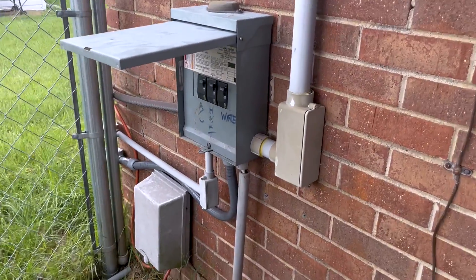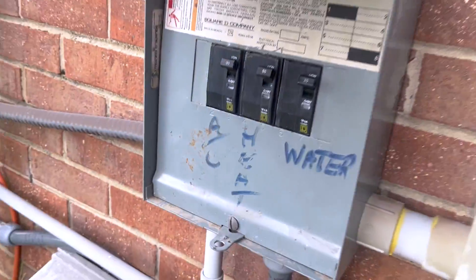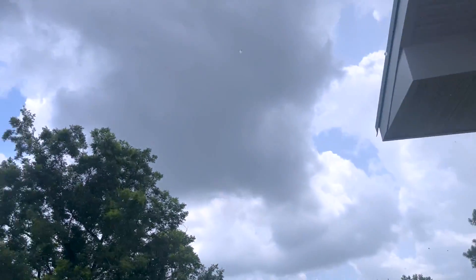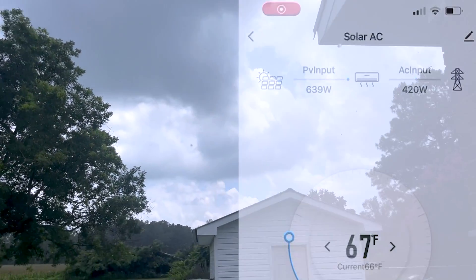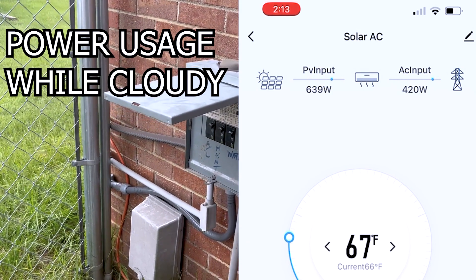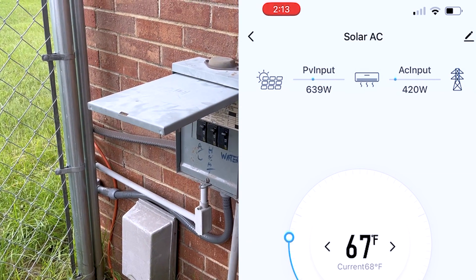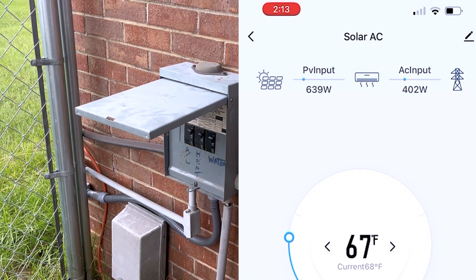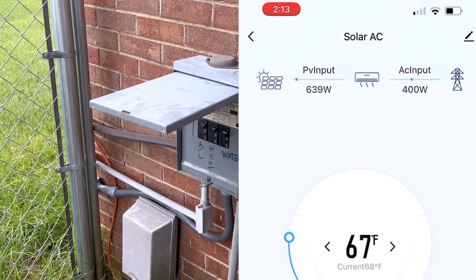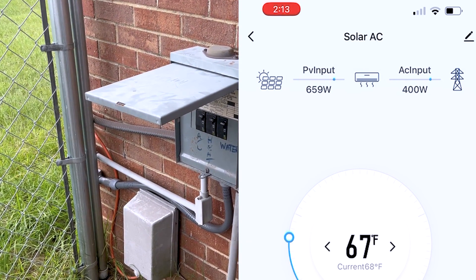We got the breaker in - we took out the old well breaker and put our 20 amp in for the mini split. Right now it's running and using a little AC power because there are dark clouds and some rain coming down, but everything is working. We didn't have to put in another sub panel, and we may put that well breaker back in as a backup when we do his whole house with solar, maybe next year.